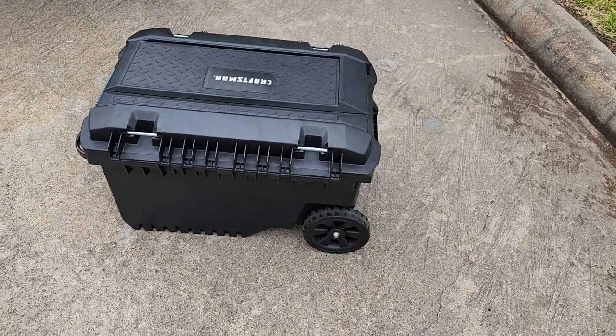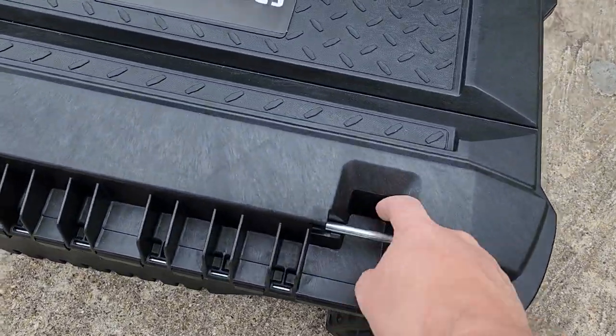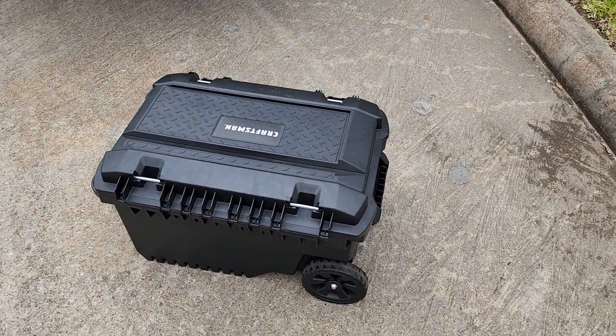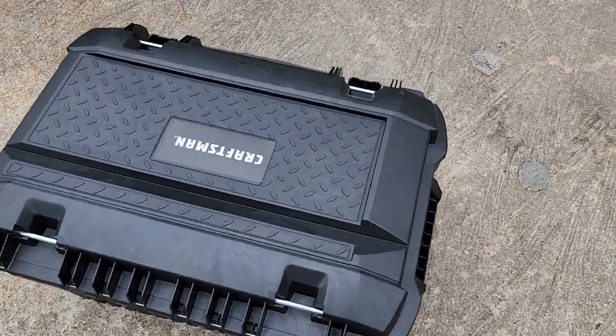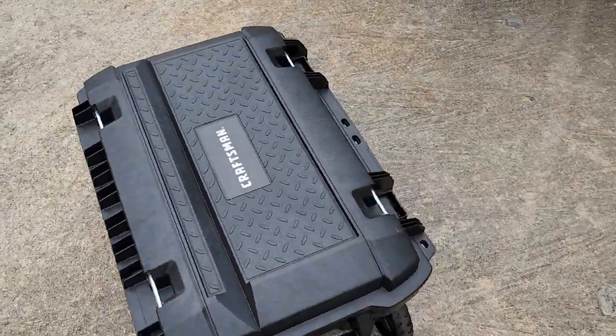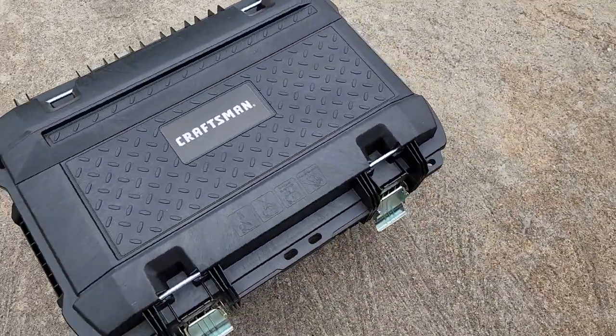It's got two wheels on the back. It's got tie-down straps, so I can tie down my tool bag, my parts — I can actually tie down quite a bit of stuff. There is some sort of system that kind of attaches to this, but I don't use it for that.